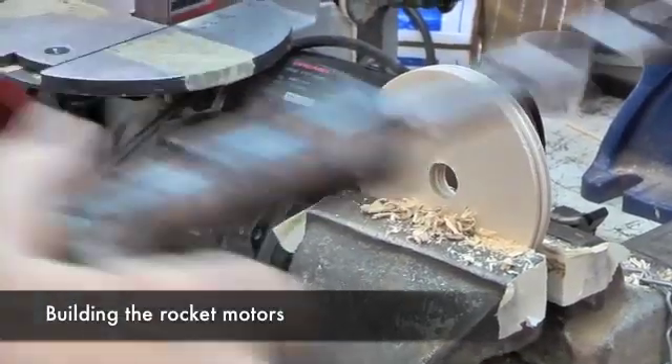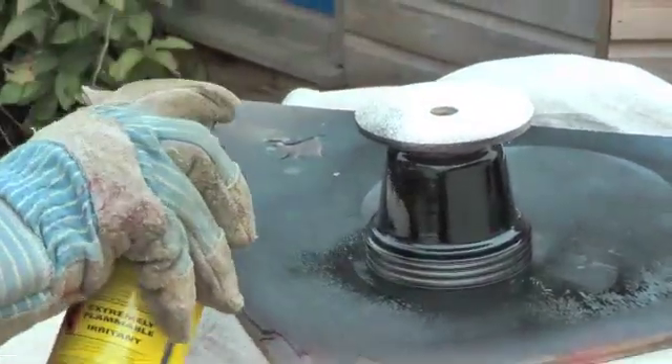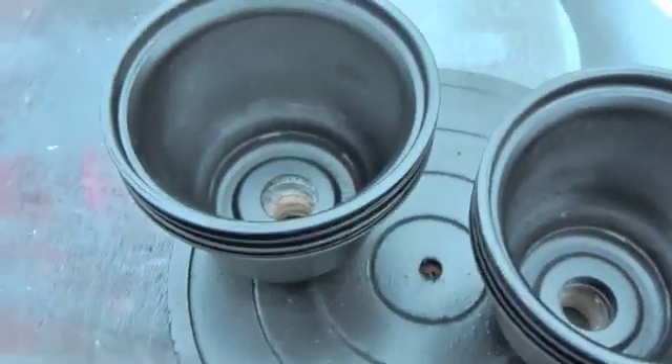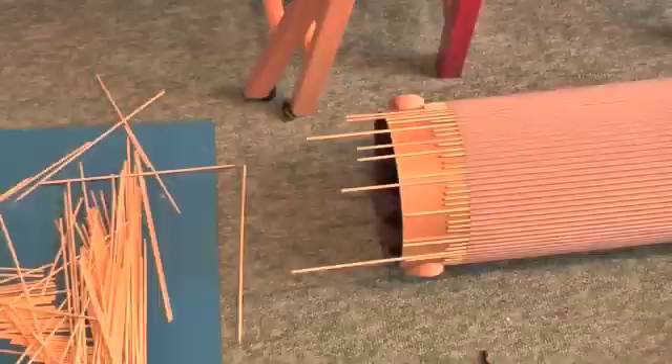I certainly needed to apply rust and some dents and it was all good fun to do really. But if it looked too perfect it wouldn't have looked right, and that was the great thing about building a model — you can apply texture and surface detail very easily and readily.